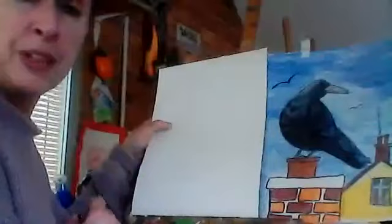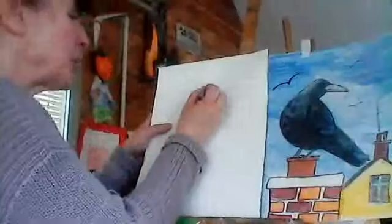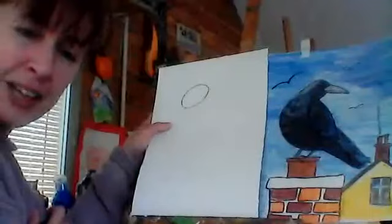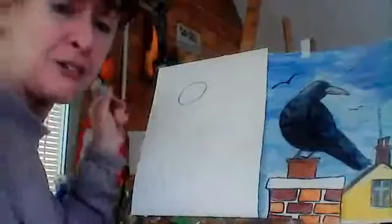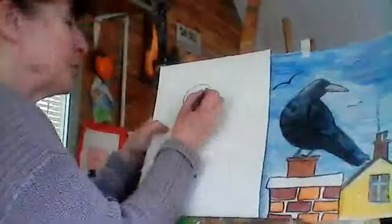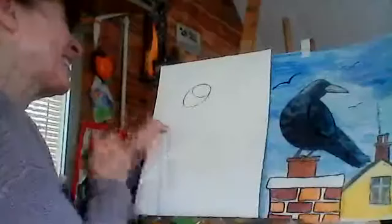So what we're going to do to start with is we're going to start with a shape for the head and the neck. I'm going to do it really dark — remember you do it lighter. I'm going to do a kind of big egg shape, and see the way I'm putting it at that angle? It's not straight, it's going that way. Can you do that?